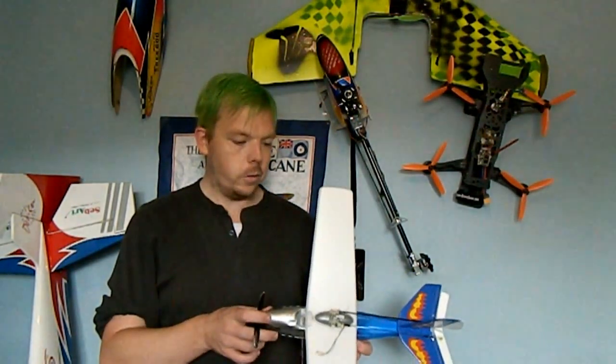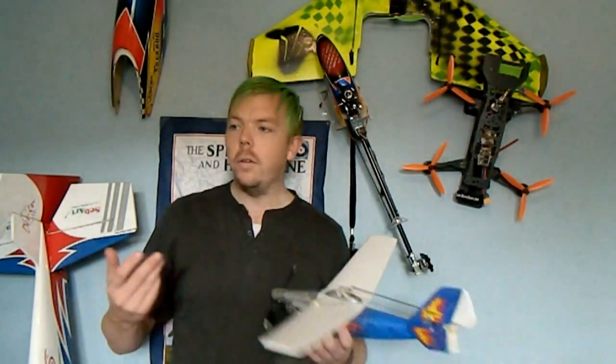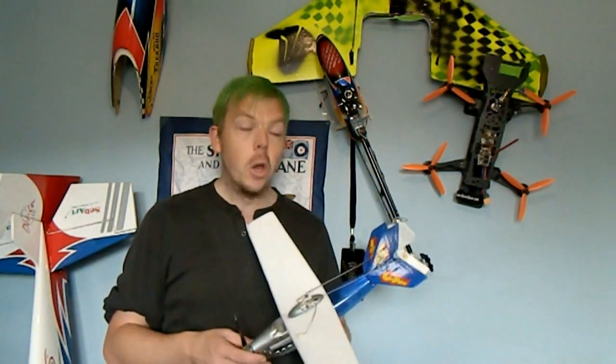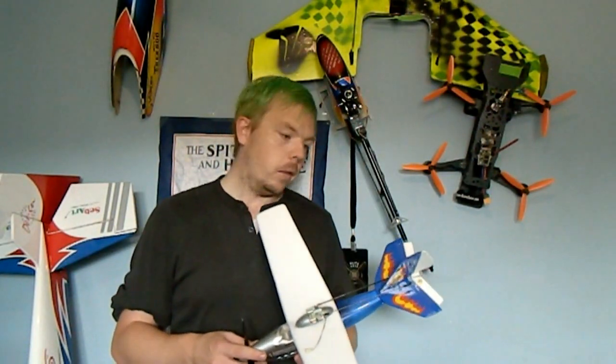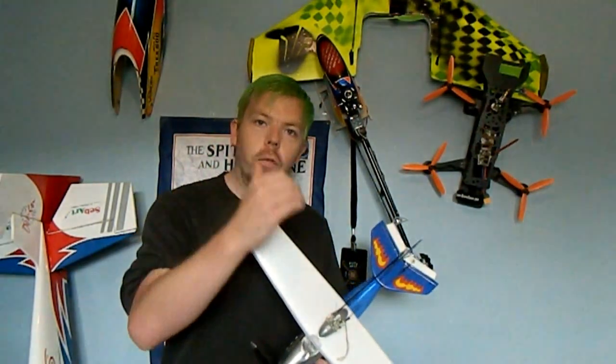This idea came to me back in 2017. In November I posted on Facebook, on the FPV site, and the BMFA site, basically asking if anyone had one of these — I would pay for it, even a ridiculous amount. Nobody replied, because these are very, very rare.